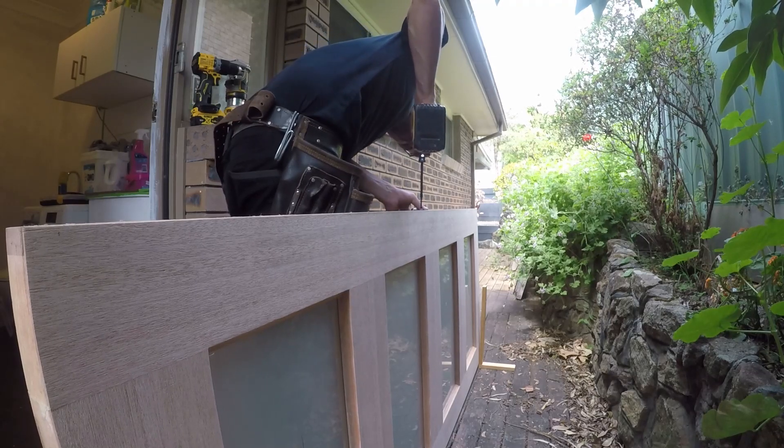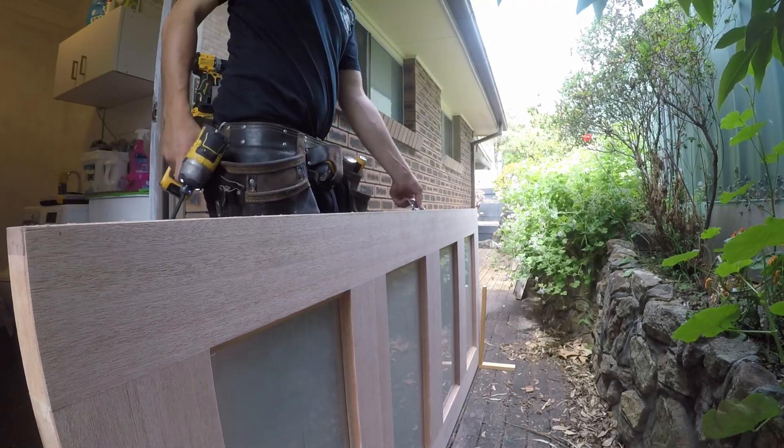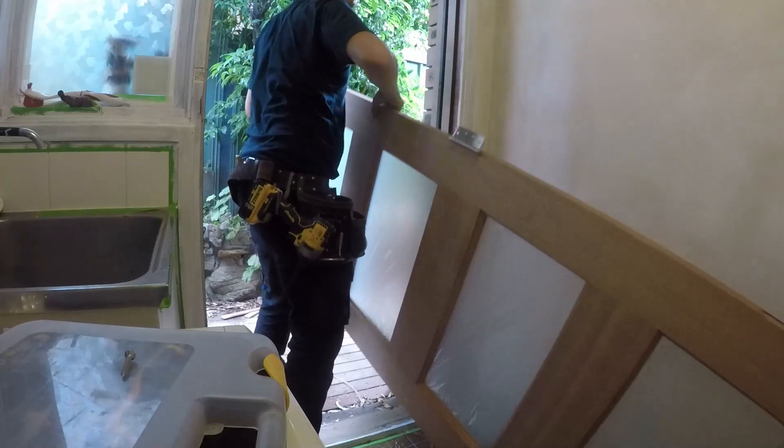Here I install one hinge in the middle of the door and the other two are on the frame. Makes it a bit easier when installing it.